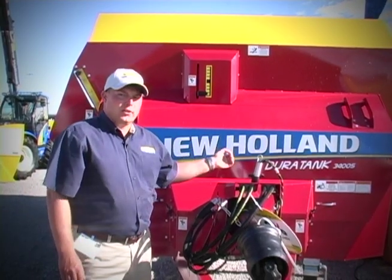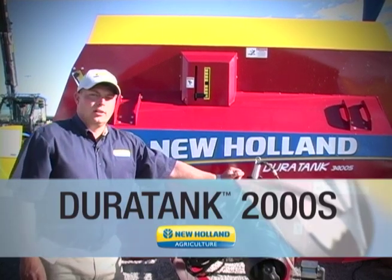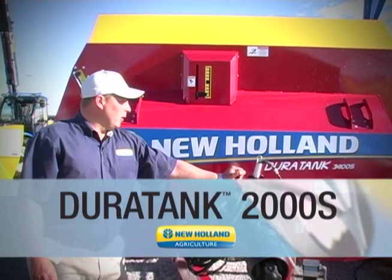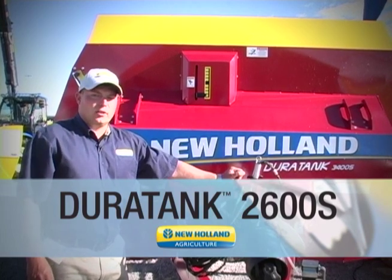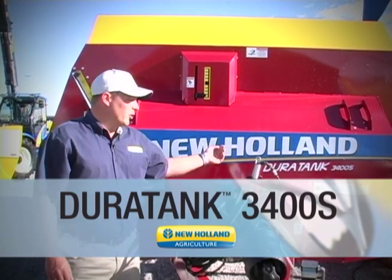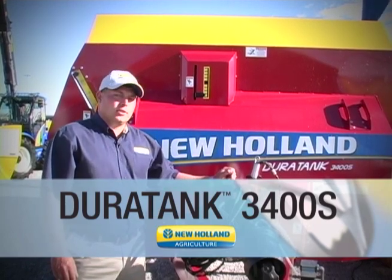The all-new Duratank series spreader family has three models: a 2000 gallon 2000S side discharge spreader, a 2600S 2600 gallon side discharge spreader, and this, our largest of the family, the 3400S 3400 gallon side discharge manure spreader.